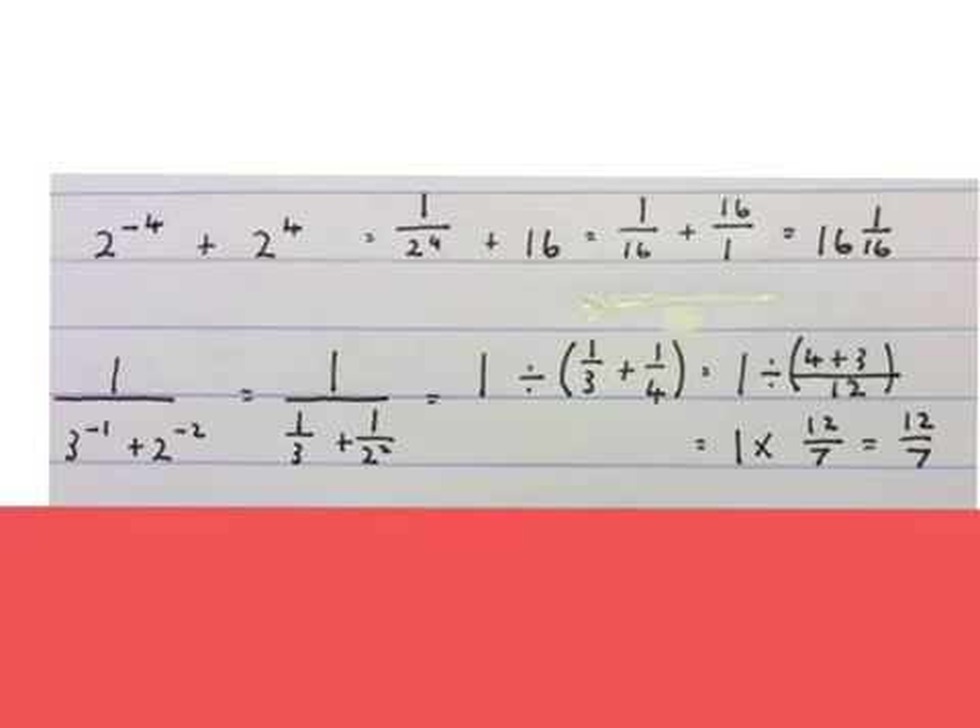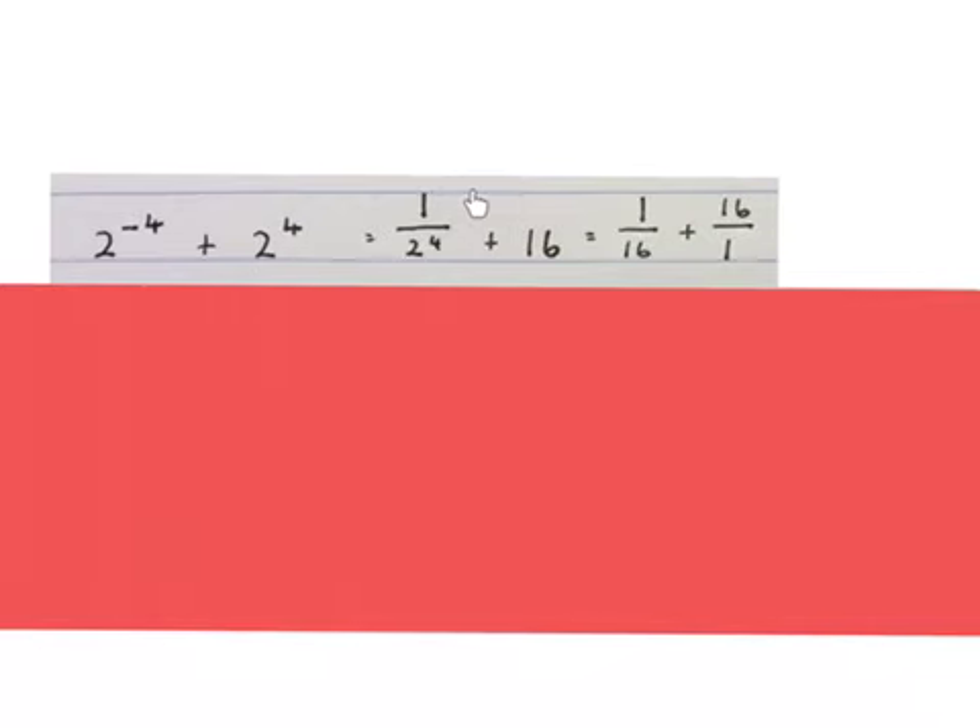Now be very careful — I have found very few people in my life that could get these two sums right. We must simplify this without using a calculator. Because there is a plus between the two terms, it breaks the sum into two pieces. I wrote 2 to the power of minus 4 with a positive exponent by bringing it under the line, then 2 to the power of 4 becomes 16. Because I see fractions now, I make everything fractions: this becomes 1 over 16 and this becomes 16 over 1. The final answer is 16 and 1 sixteenth.